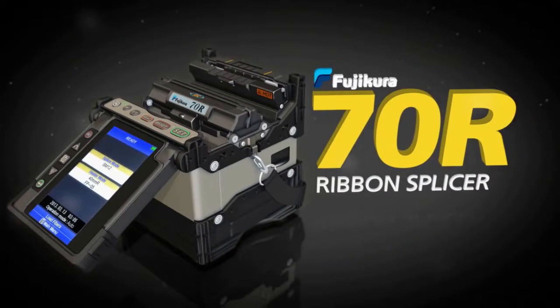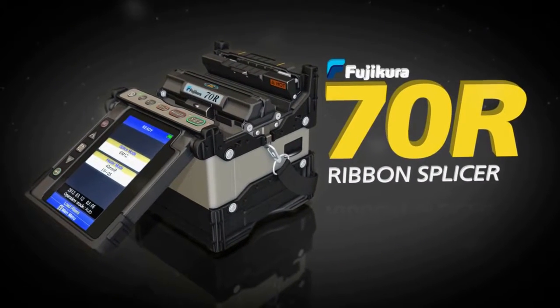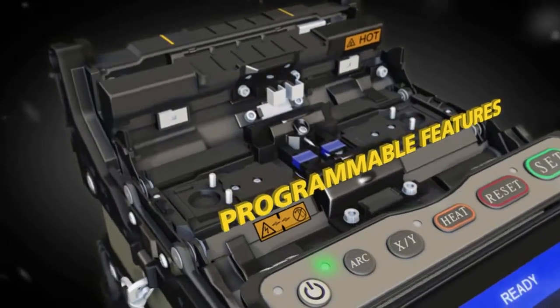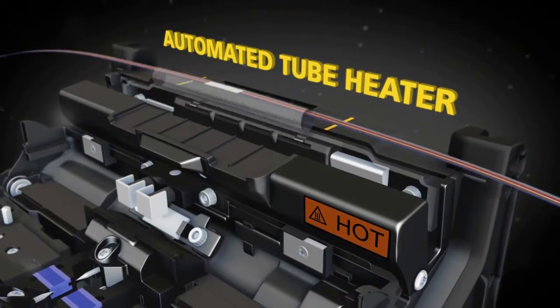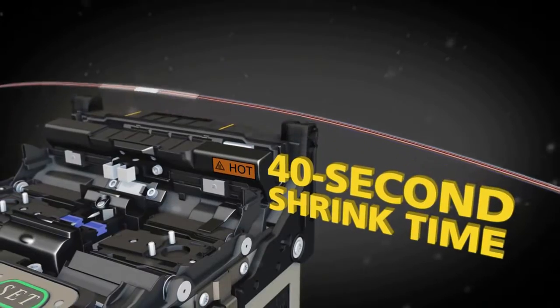Introducing the Fujikura 70R Ribbon Splicer, again setting the standard with greater speed, reliability and productivity. The 70R delivers precise splicing and programmable features like an automated wind protector and tube heater, with the world's fastest heating time of 40 seconds for a ribbon protection sleeve.